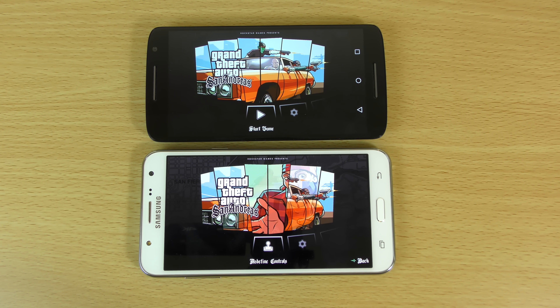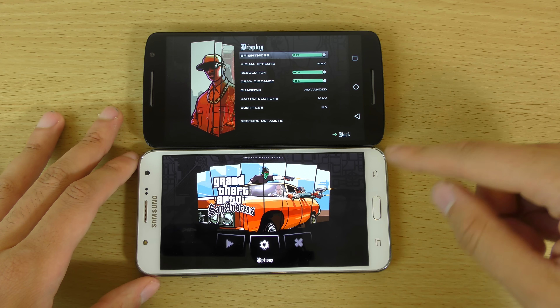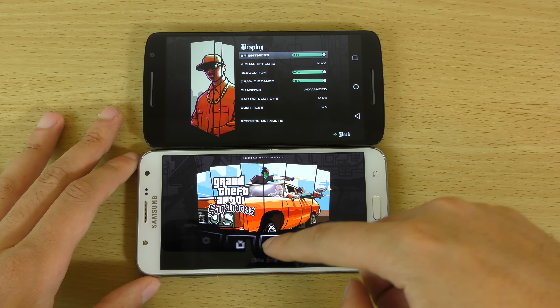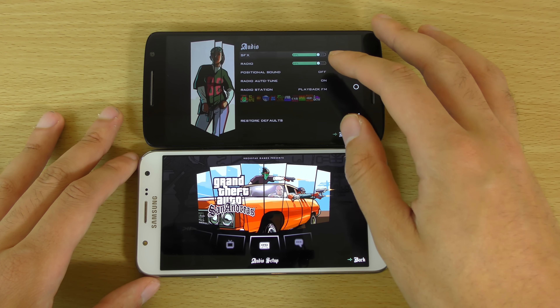So this is the Exynos Galaxy J7, so we're getting the Mali chip in there. After the actual game I might open up Antutu and you can see the specs in full. I think it's the Exynos 7580 — well don't quote me on that. But you can see everything's on the max here on both of them. So let's get the cassette down.